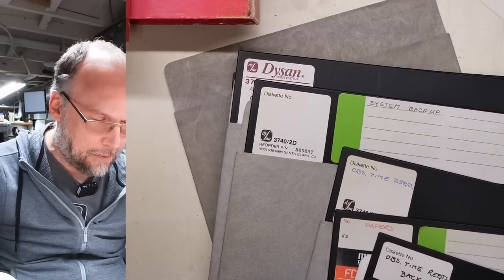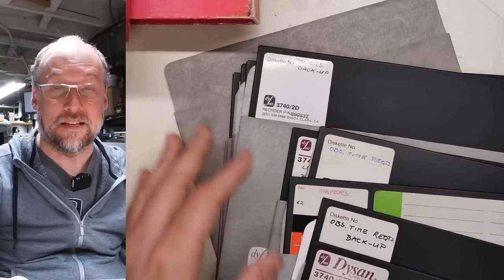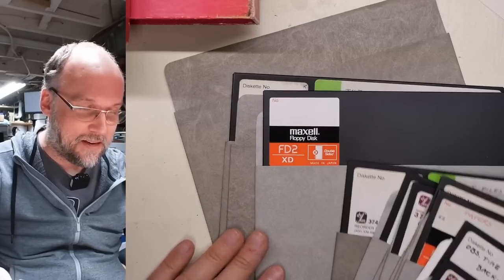That disk looks amazing. Let's zoom in — OBS time requests, papers, system backup. These are nice, double-sided again. I have a number of 8-inch disks but only a few double-sided ones, so this is really, really nice. This is amazing, Andrew — thank you for that.